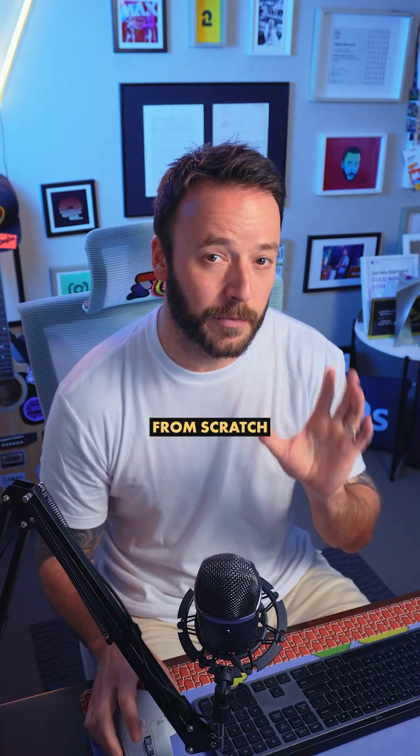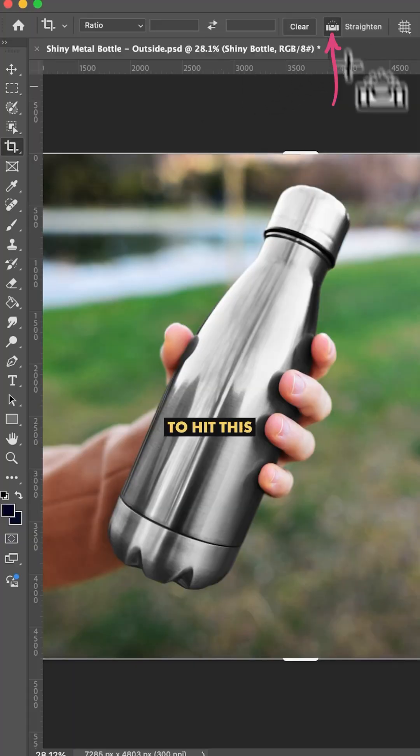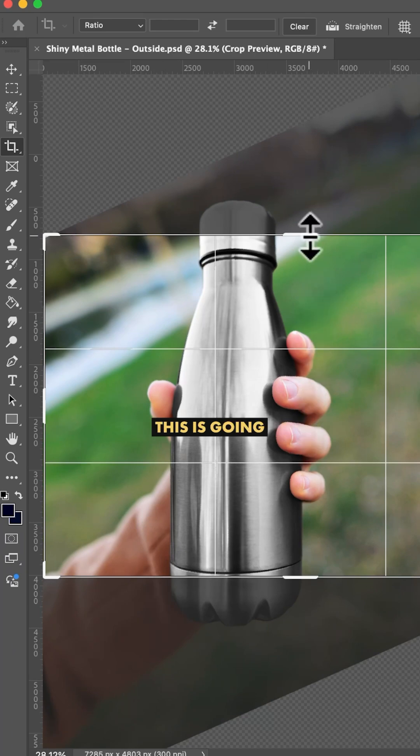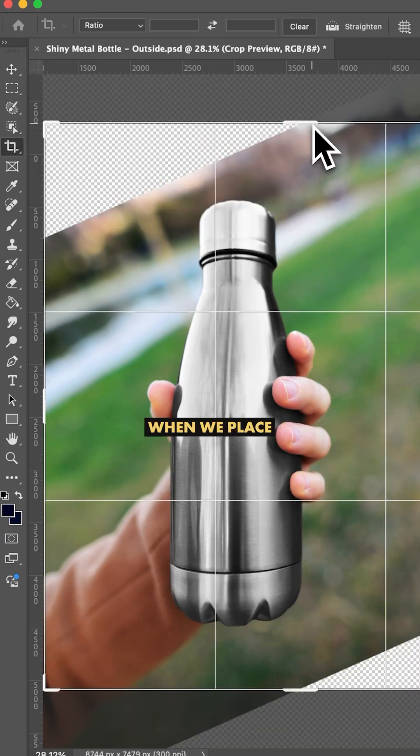There's a better way, so let's start from scratch. I'm using the crop tool — I'm gonna hit the Straighten button and draw a line down the middle of this bottle to straighten it up. This is gonna make things a heck of a lot easier when we place our design.